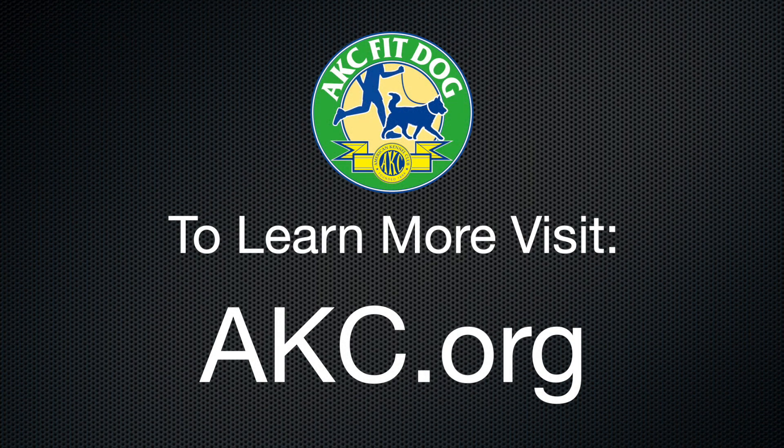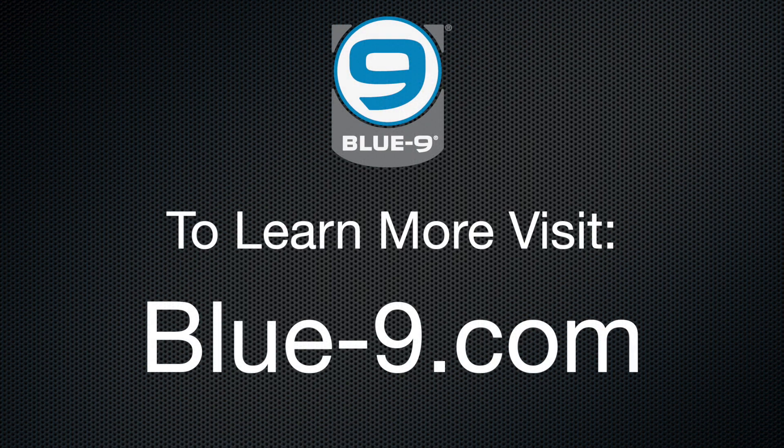To become an AKC CGC evaluator and gain access to this course, please visit akc.org. Learn more about Blue9 Pet Products at Blue-9.com.